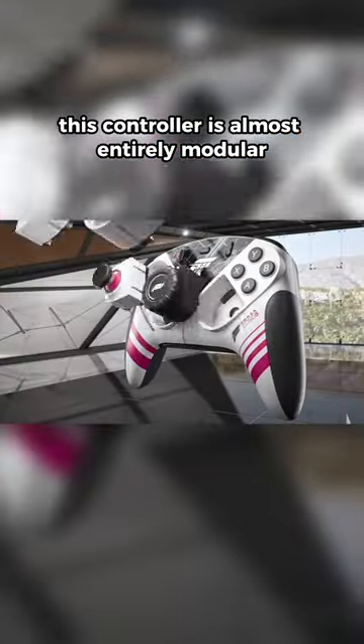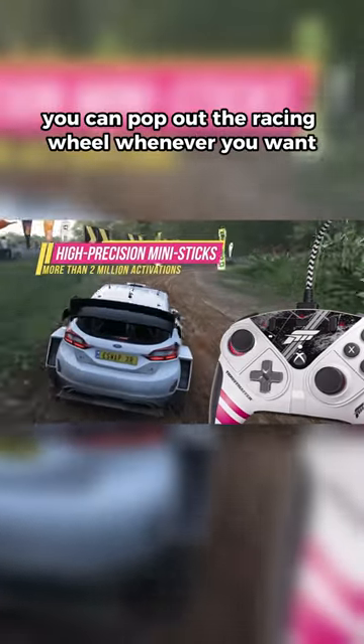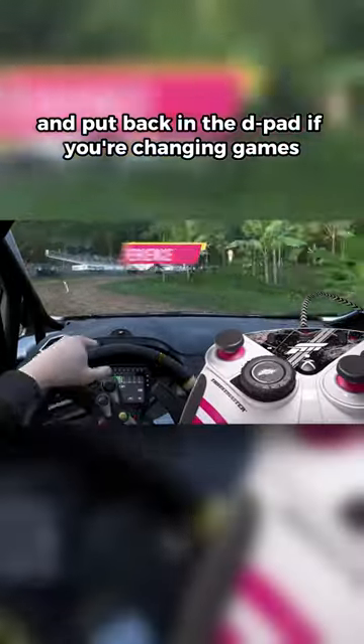This controller is almost entirely modular. You can pop off the analog sticks and make it lay out like a PlayStation controller. You can pop out the racing wheel whenever you want and put back in the D-pad if you're changing games.